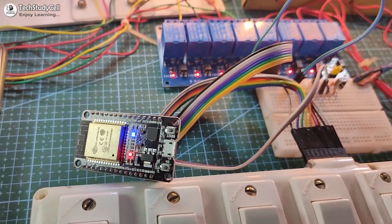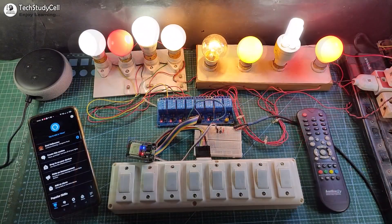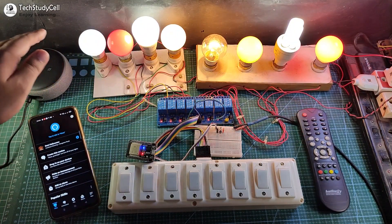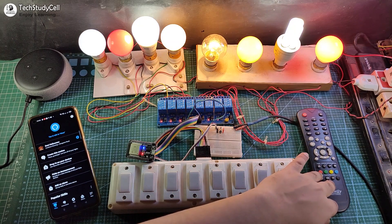Hello friends, welcome to Tech StudyCell. In this video, we will make an ESP32 home automation system to control 8 appliances with Alexa, manual switch, and also from the IR remote.